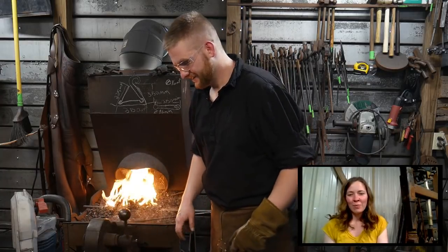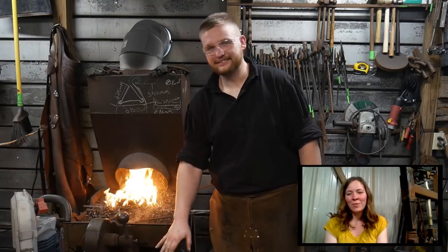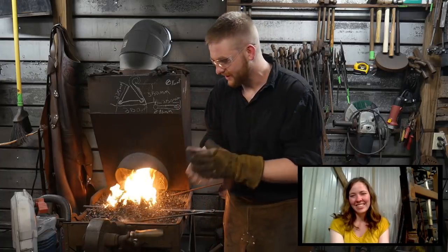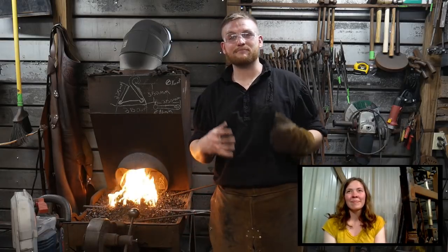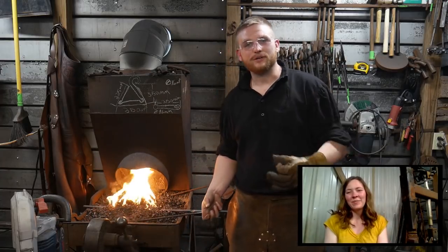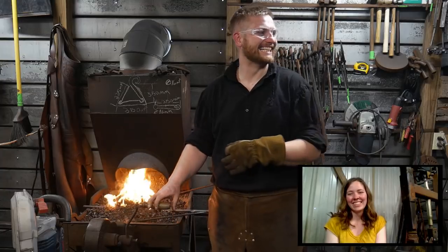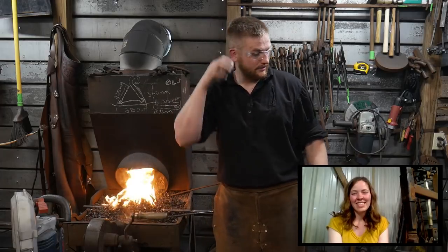NRGMGMT gave us a $100 super chat — holy cow! He says love the channel and all the positive messages and words of encouragement, thanks Roy and Jess. NRGMGMT, you are awesome — everybody give him a big hand clap. We need a name we can call you by other than your screen name. It doesn't even have to be your real name — just something we can remember. His name was Darren. Darren, thank you, sir.